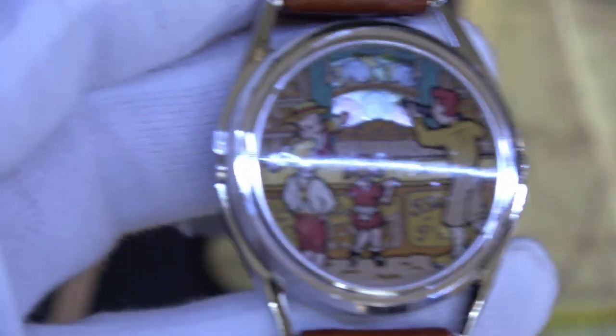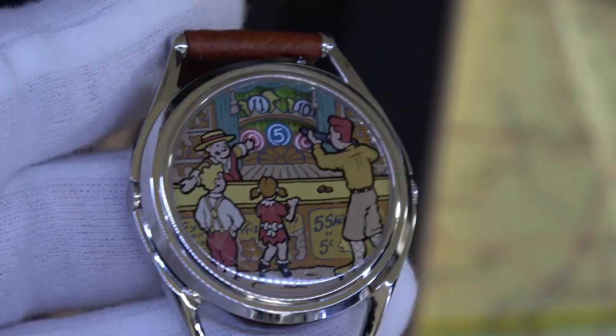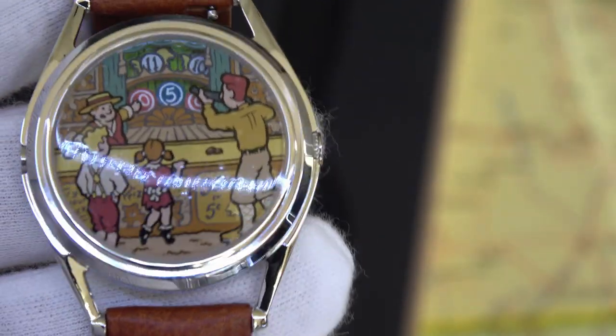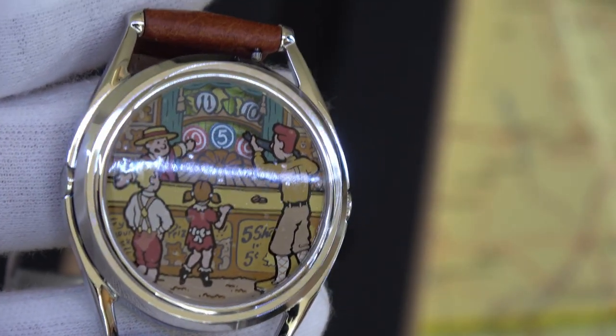Now, as I said, these watches can be a little tricky to tell the time on. The shooting gallery numbers that are being shot down indicate the time — so it's 11:05, shown by the two figures there.